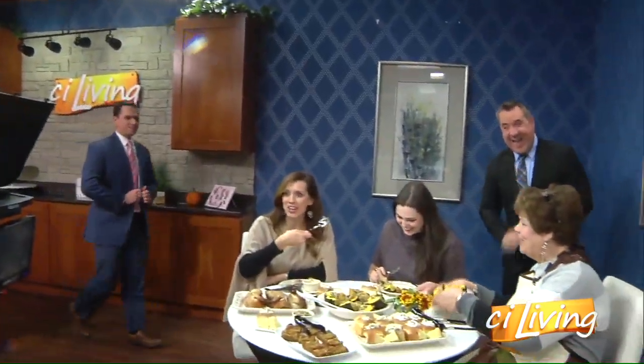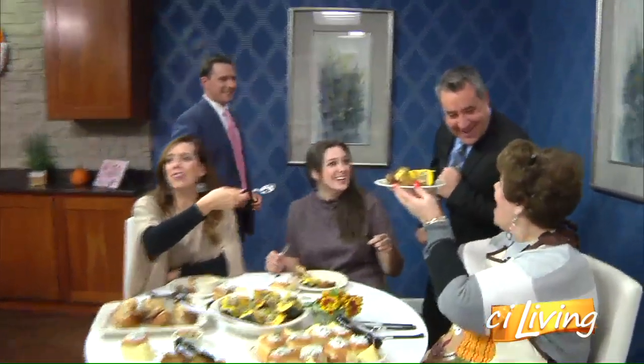And look who's coming to feast with us! We need help — we have so much food. We heard it was Thanksgiving. We're starting early. We're thankful for you coming and sharing this, and thankful for WCIA and CI Living.